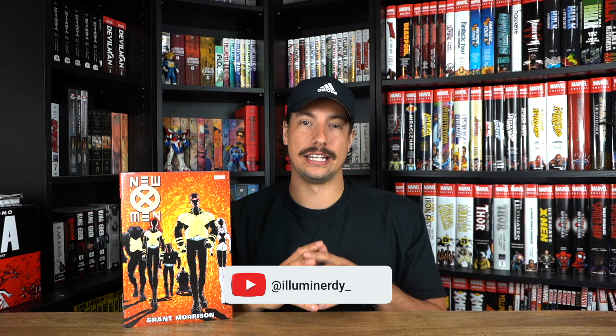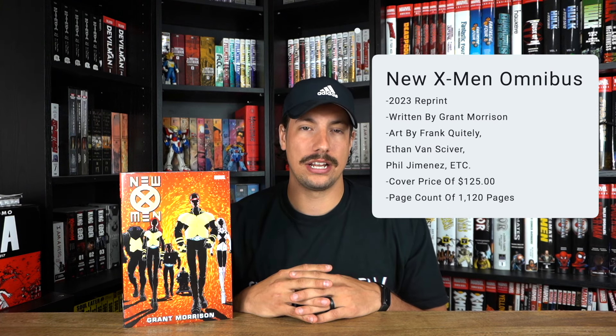Hello nerds and nerdettes and OPB family, it's your fellow nerd back with another guest review on behalf of Organic Price Books. Before I get into anything, a quick thank you to Organic Price Books for allowing me to do this review on their behalf.